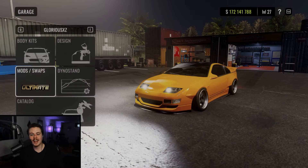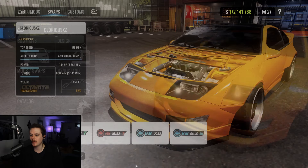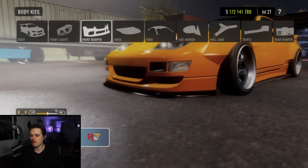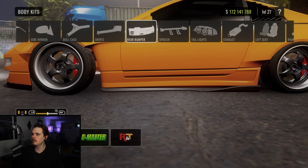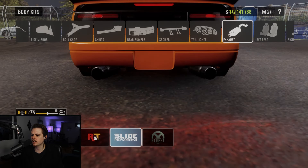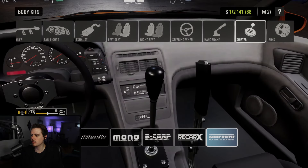Let's head over to the dyno stand. Here we are with the setup for the 300ZX. First, head into mods and swaps. Make sure you have the ultimate apply — that's going to allow you to tune every aspect of the vehicle. We are running the stock engine. Heading into body kits: we are running the R&T body kit. Headlights are stock, front bumper is R&T, hood is stock, roof is street, side mirrors are CBW, roll cage is stock, skirts are R&T, rear bumper is R&T, spoiler is CBW, tail lights are CBW, exhaust is slide performance, seats are both Sprath racing parts, steering wheel is Recar X, handbrake is Sprath, and shifter is Sprath as well.